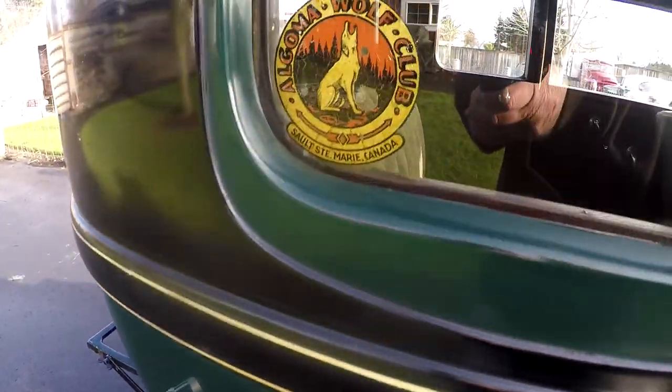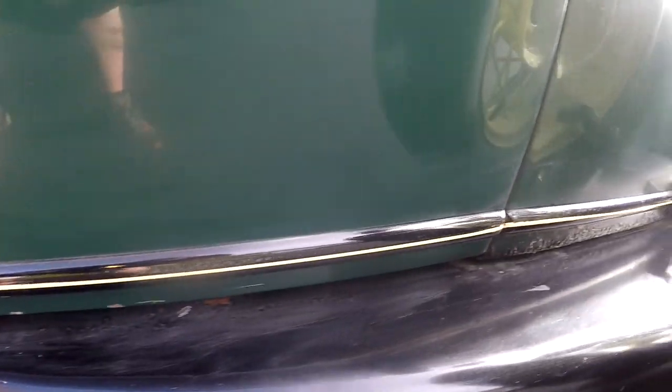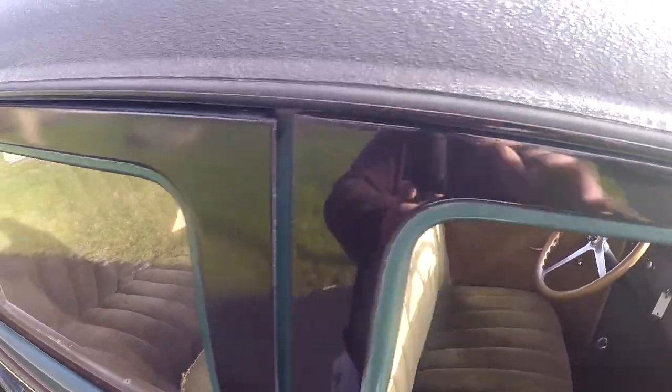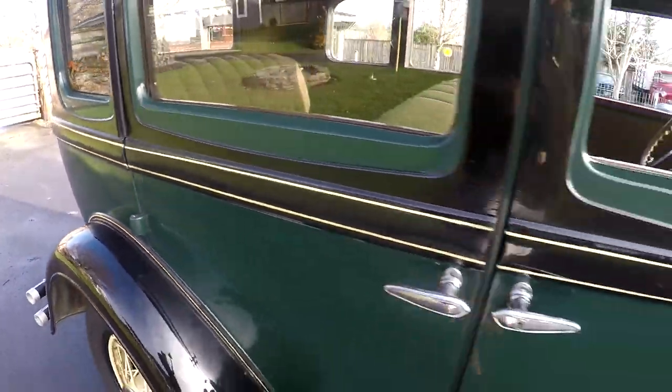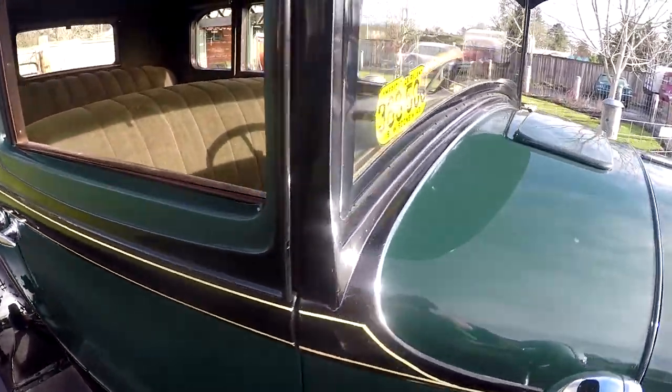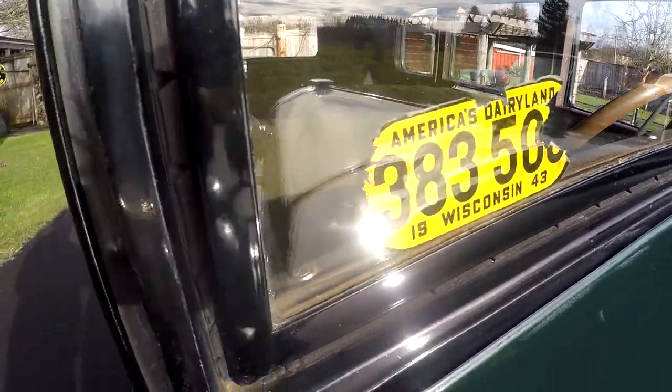Fenders look nice, a little chipping and stuff, but this is really cool. Definitely an old, old sticker there. Door handles and everything look in good condition. We'll look here at the bottom of the doors — just some paint imperfections from being old. You look at the panel gaps — very good. You look across the top here, very clean for a car of this age. And this is one of my favorite things: this sticker here, a vintage sticker — Wisconsin, 1943.